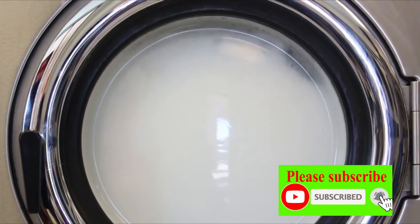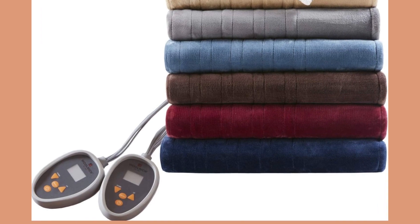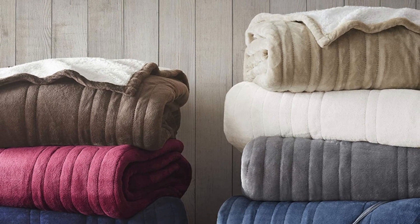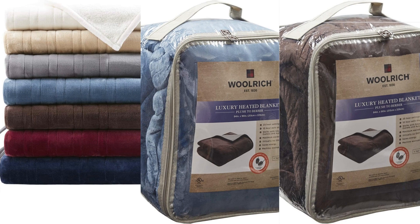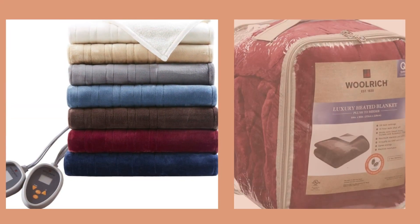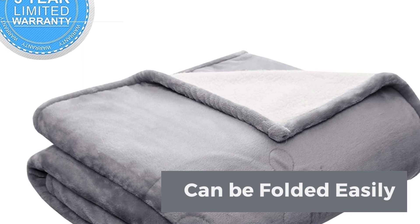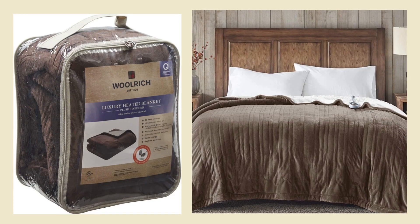The blanket is 100% machine washable. The Woolrich Plush and Berber Heated Blanket, featuring Secure Comfort technology, will keep you warm and cozy while saving you money.